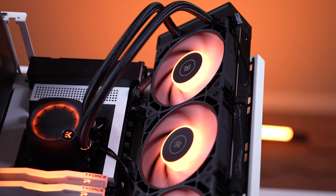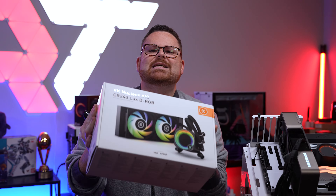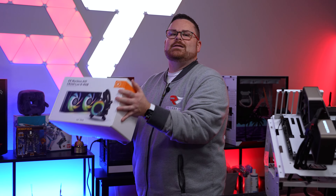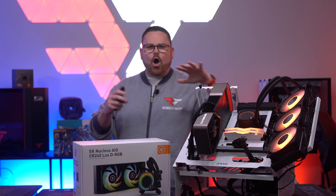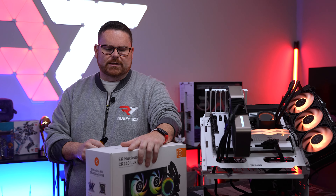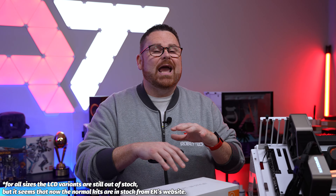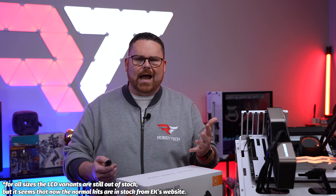It's a series of AIOs that I have heard are amazing. I was just like, EK, I need to cover one of these, I need to see how good this is for myself. So they put one in the box in Slovenia and mailed it to me. Today I have two of them right here. There are two variants: one without an LCD screen and one that does have an LCD screen. Both the 360 version of the plain Nucleus and the LCD version have not been in stock since they were initially launched and announced.